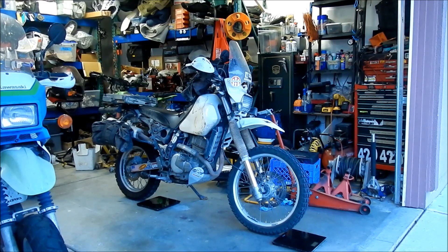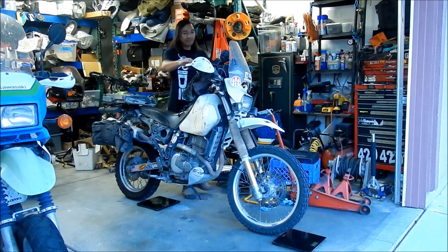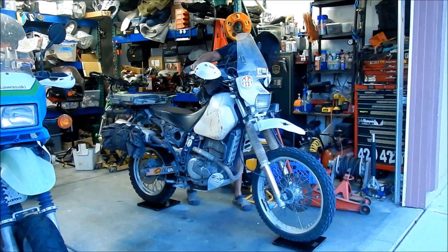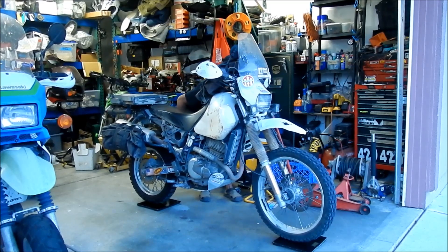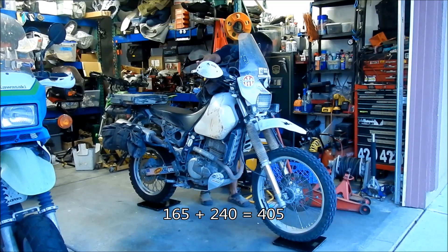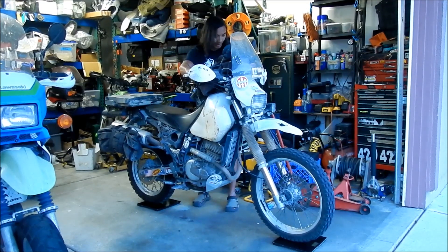I've got my scales set up here on the bottom. I'll just read them off and then we're going to have to add them up later — we'll probably do it three times so I can get an accurate reading. It's hard to do this if I don't have a helper to hold the bike. First reading: I got 165 on the front, 240 on the rear.